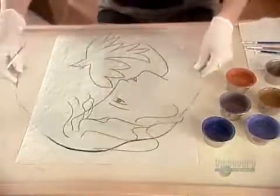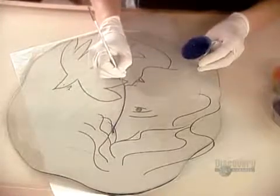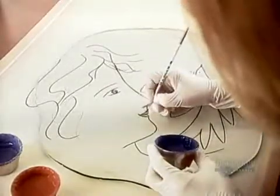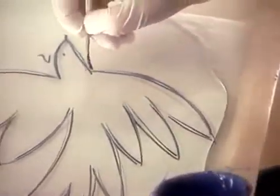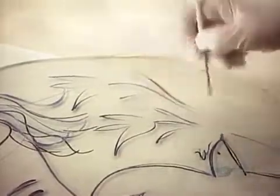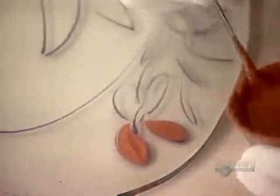Now they position the plate-shaped glass over a drawing and begin the artwork — first tracing the outline. Now they embellish the design and fill in the details. Once the brushwork's done, they use a paint gun to apply the background colors and shading.